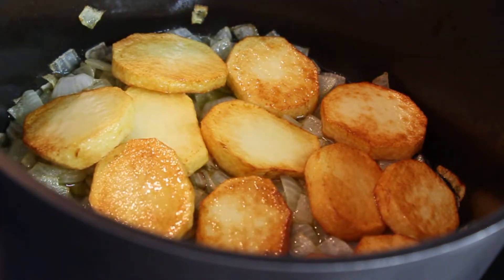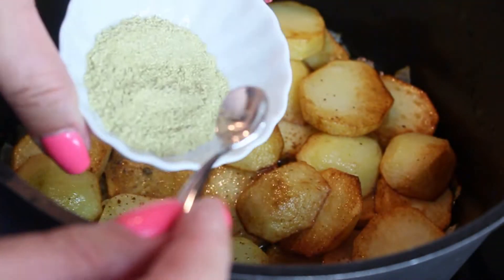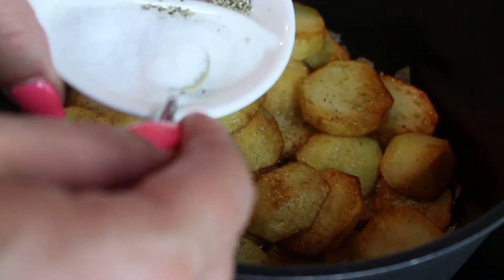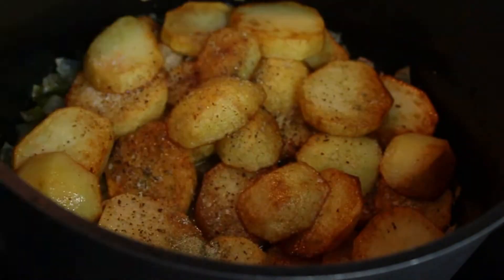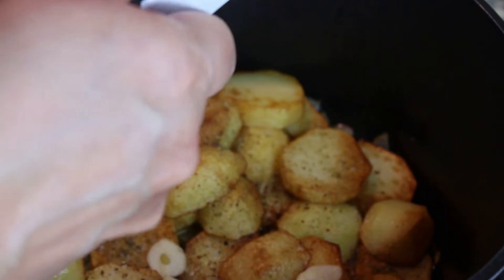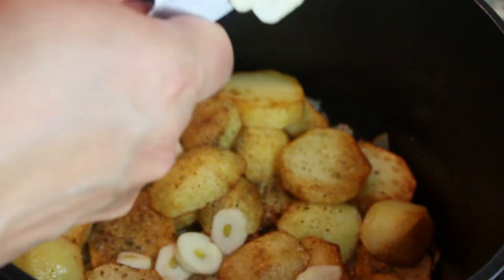Then we're going to season this potato layer. We'll use a quarter teaspoon of Svanadian salt, a quarter teaspoon of Utskho Suneli (fenugreek), a quarter teaspoon of salt, a quarter teaspoon of mixed black and red peppers, and we'll slice in two cloves of garlic.